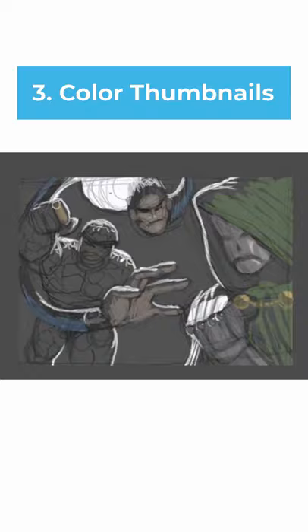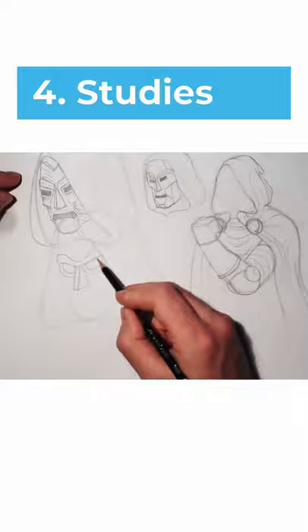The next step is optional. In this step, you draw more detailed studies of elements in your drawing that you're not that familiar with.